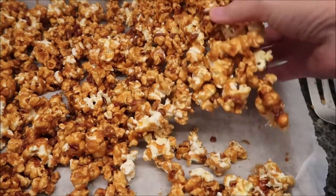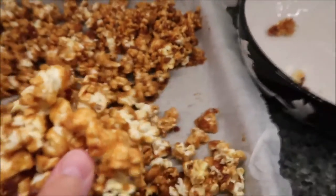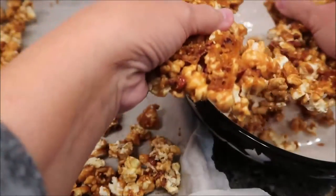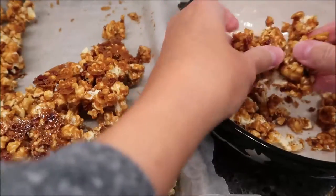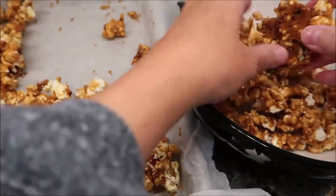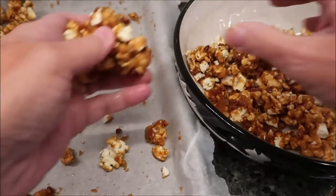Once it's cooled off, it comes off in sheets like this — just break it apart. I have a bowl over here and I'm breaking it into pieces. You'll have to use your hands for this part. You can leave big clumps if you want. I like to eat clusters of two or three pieces and pop that into my mouth — some people eat one piece at a time, but that's not me.